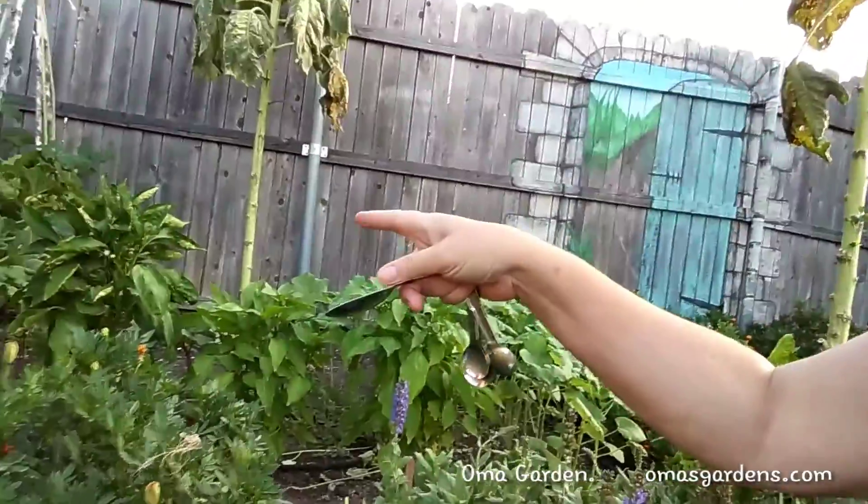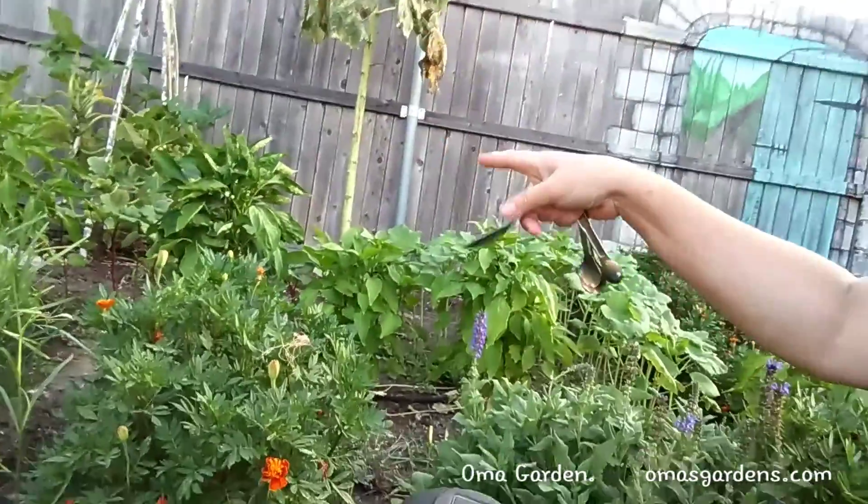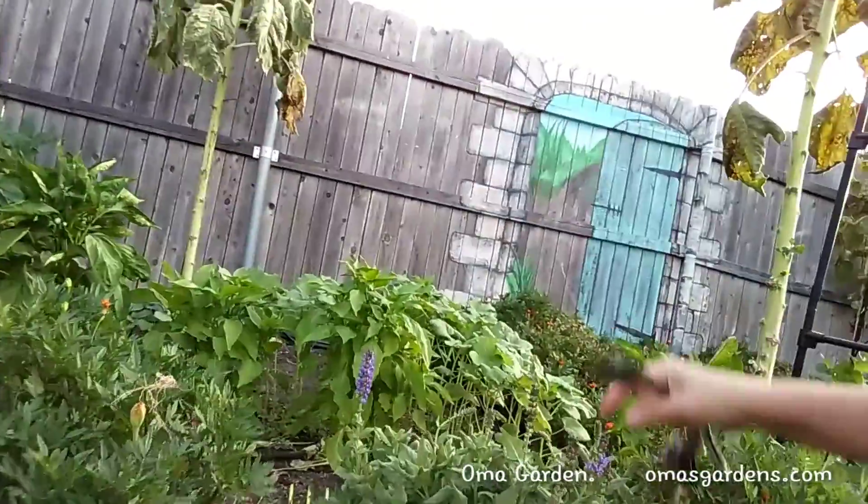Right here in front of my okra I also have a bunch of peppers, and those peppers, tomatoes — things like that — need it more than anything actually. So I'll go through my whole garden and put it in around all my peppers and all my tomatoes. You should do this monthly.